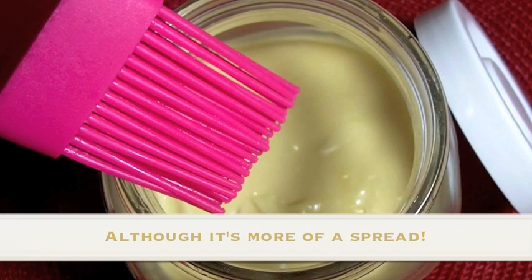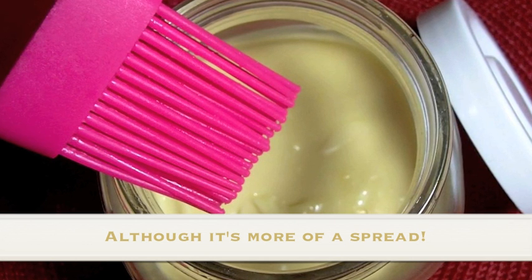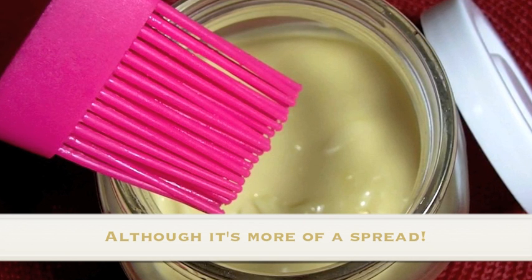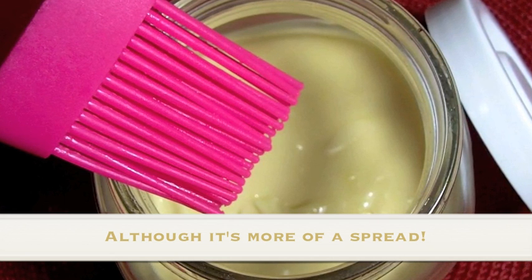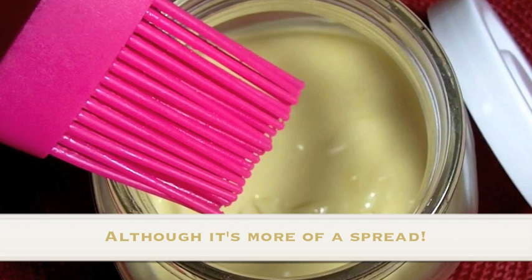Hi guys! Today I'm going to show you how to make your own baking spray — baking spray because you brush it on. I got this recipe from one of my professional baker subscribers, Janelle. It's what she uses in her bakery and I love this stuff. It lasts forever and it's so freaking convenient, so if you're baking around the holidays or just any time, you want to keep this stuff on hand.